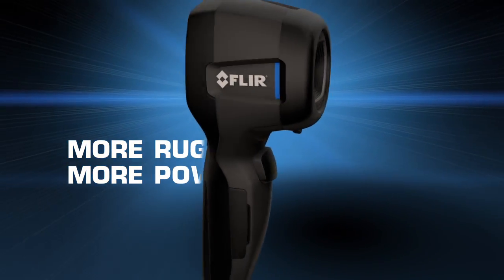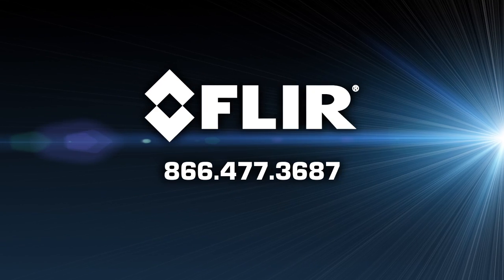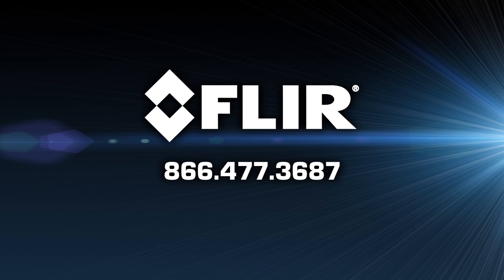More rugged, more powerful — the new i-Series. Only FLIR know-how can make a thermal camera this simple to use, versatile, and easy to own. Call us today to find a distributor near you so you can see for yourself how the most affordable thermal cameras just got better.